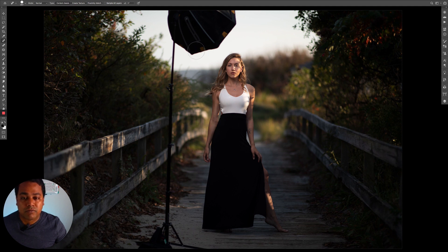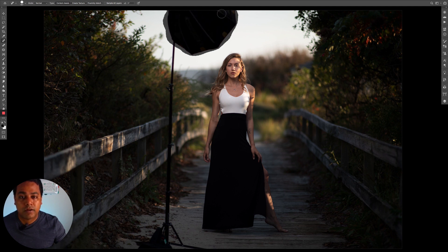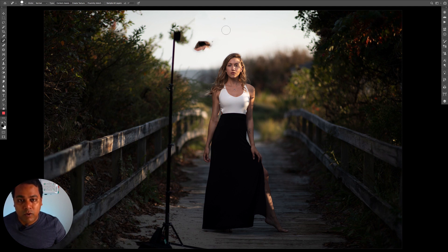Basically what I try to do is start with the edges, taking a little bit more than the object itself, then just paint over it and give it a few seconds to process. Most of it gets done automatically. The way Content Aware works, it samples from around your selection — there are settings you can change, though I'll be honest I haven't fiddled with them a lot.